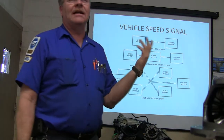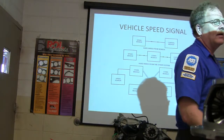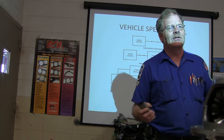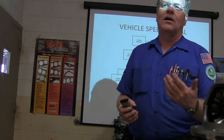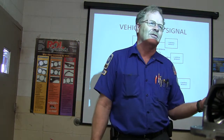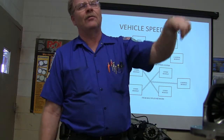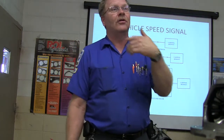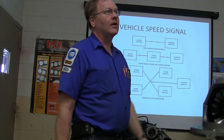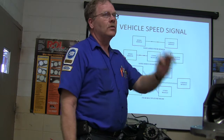The vehicle speed signal can be supplied any number of ways based on the system — you've got to familiarize yourself with the system. If you can read a wiring diagram and you can reason it out, it's kind of like the air conditioner that Moody was working on. He didn't have air conditioning and the guy had been fooling around with it — basically a wire harness was laying on a hot pipe for a long time, eventually burned the wire in two. When you turned on the air conditioner, it was supposed to go through that purple wire to pin 41 on the engine controller so the engine controller could turn on the A/C, but it never saw that signal because the wire was burned in two.